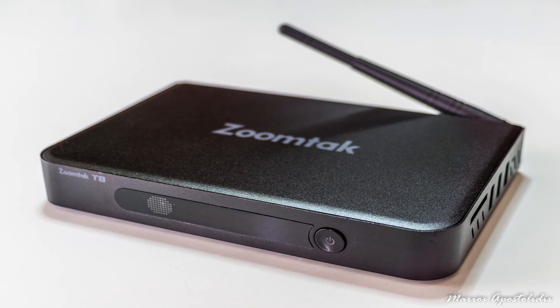Hi guys, in this video I'm going to present you with the latest Android TV box from a great Chinese TV box manufacturer called ZoomTac. It's the T8, and let's get to it.